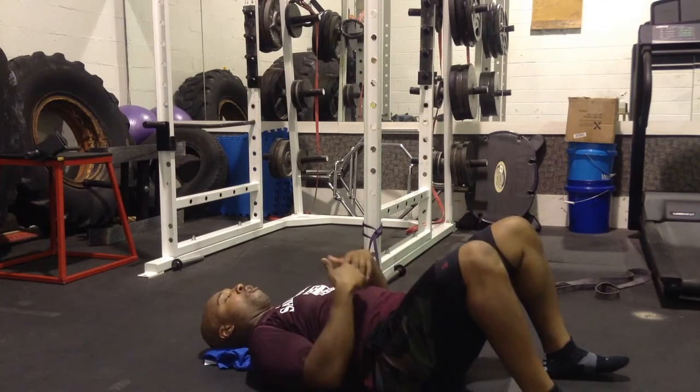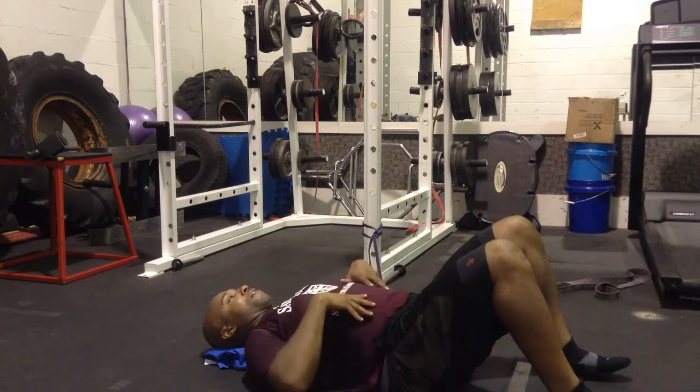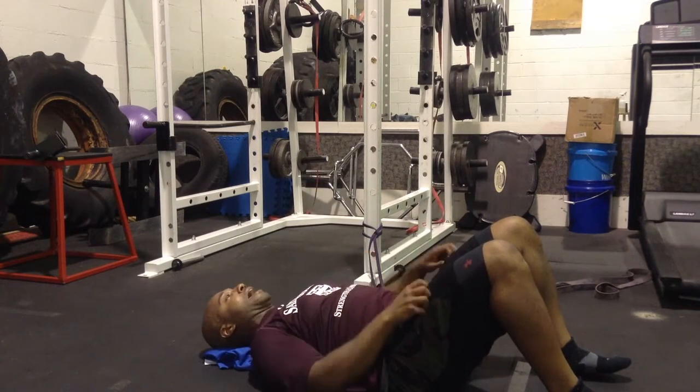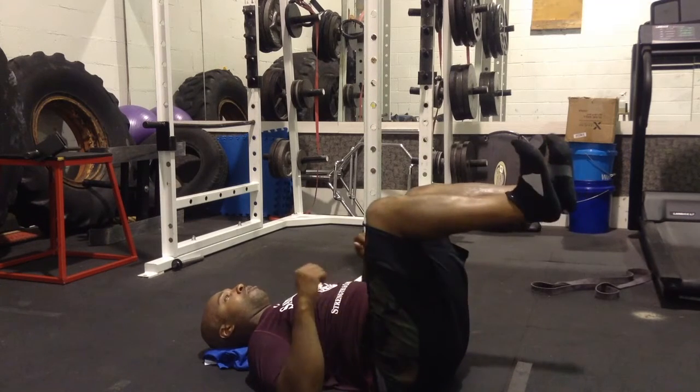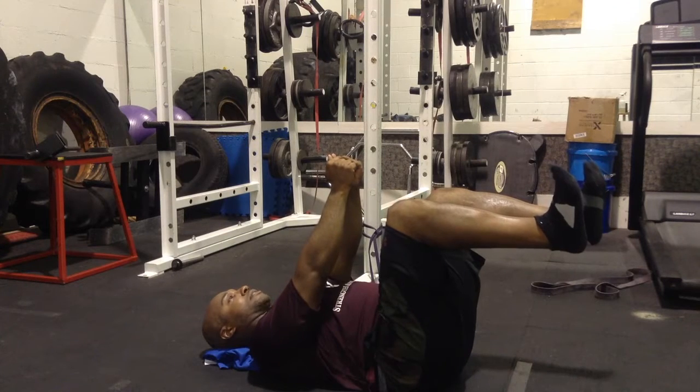If you don't have a tight core or if you're not careful, your body will want to rotate. So push everything to the ground, keep your hips tight, pelvis down. Everything locked — toes flexed, keep the scaps into the floor, squeeze, keep the core tight.